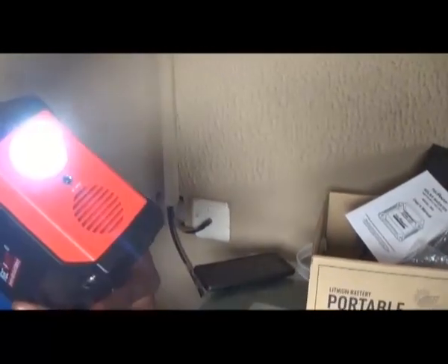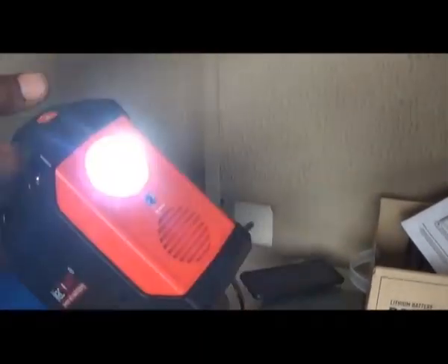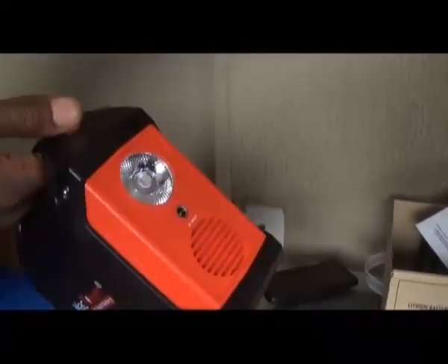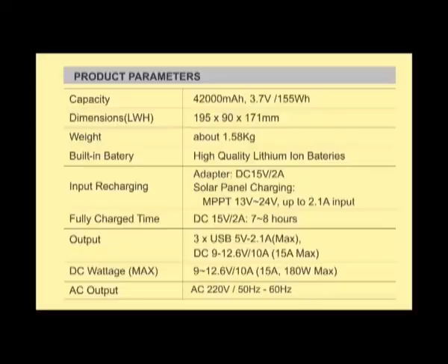This is the touch light. It comes on when you press the light button. It switches to emergency light when you press the button again, and finally switches off when the button is pressed a third time. Here are the product specifications. You may have to pause the video to read through.